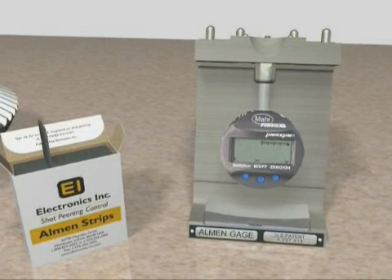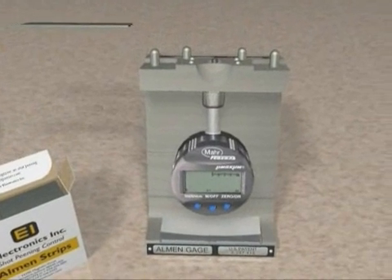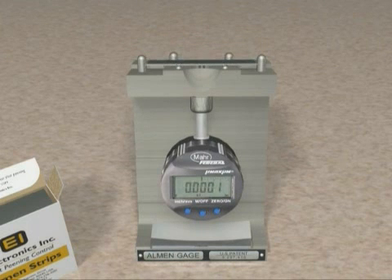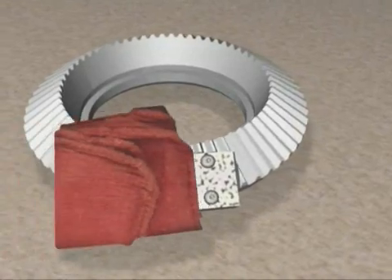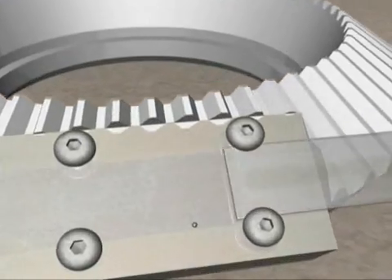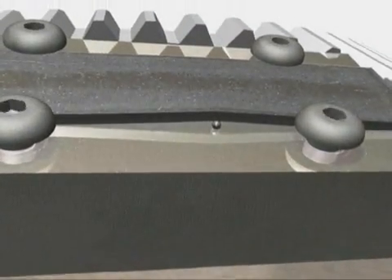Now we're ready to check for flatness or pre-bow. Place the strip onto the gauge and note the indicator reading. Measure both sides of the strip and make sure both are within the accepted tolerance band. Note that for aerospace applications, the most pre-bow allowed for either side is a half thousandth of an inch — EI's A1S strip meets this requirement. Make sure the holder's surface is clean, because if foreign material such as media gets trapped under the Almen test strip, it can cause it to bend slightly and throw off the arc height reading.